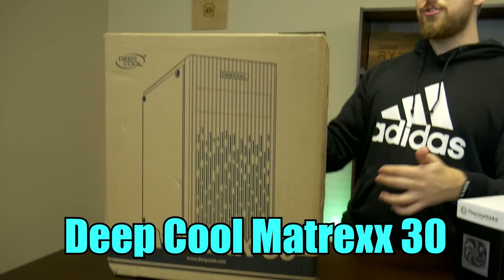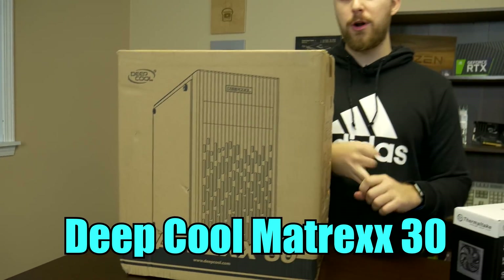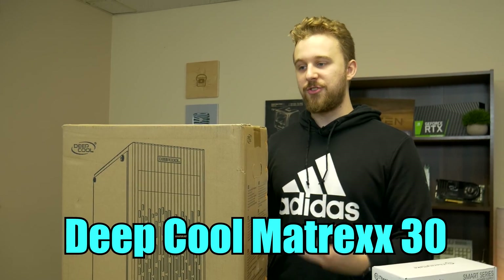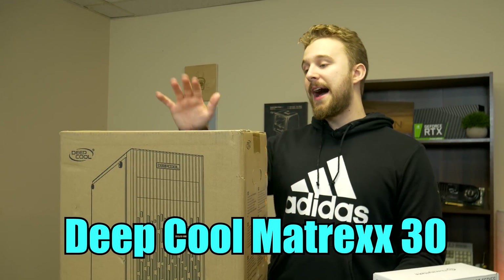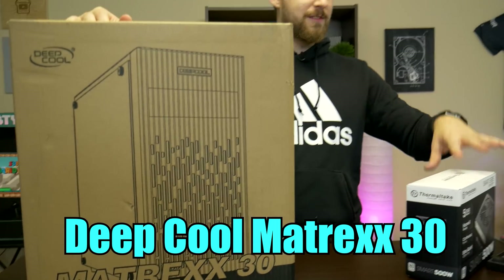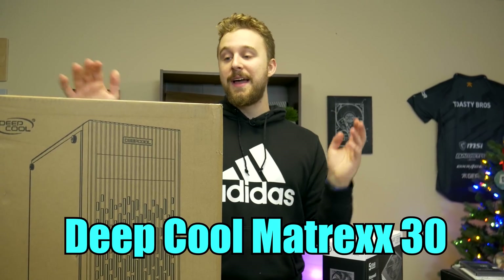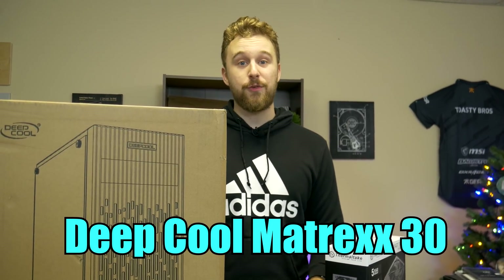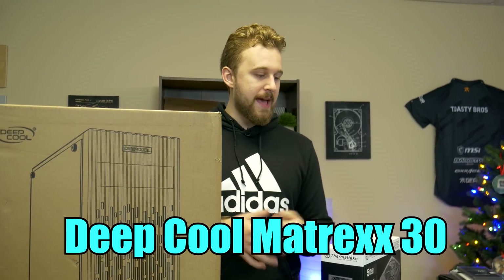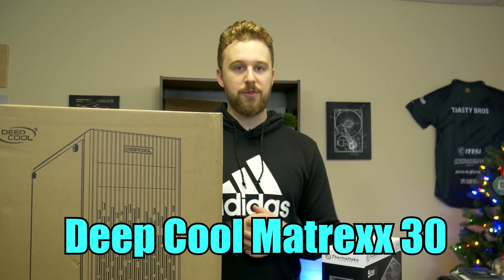We went with the Matrix 30 case because one, it looks really nice, and two, it's actually very affordable. Normally we would go with something like the Rosewell FBM series, but this looks really nice and comes in around the same price point. The fact that this system is going to be upgradable with a GPU means you can add some RGB and make this thing look really nice for a budget new parts build, which normally is not very possible.